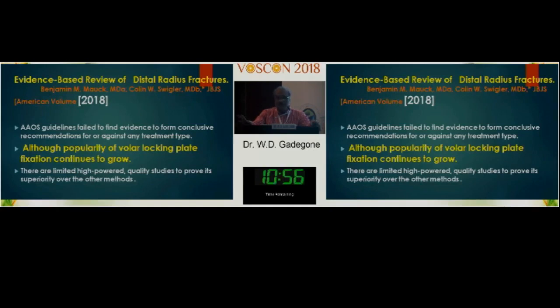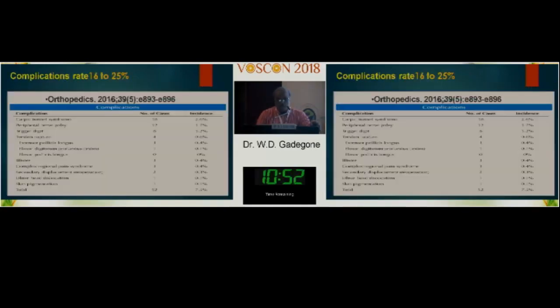A 2018 study marks the complication rate of locking plates in comminuted lower end radius fractures at 16 to 25 percent. With the variations in implant knowledge and availability in our population, the implant failure rate is probably even higher than that.